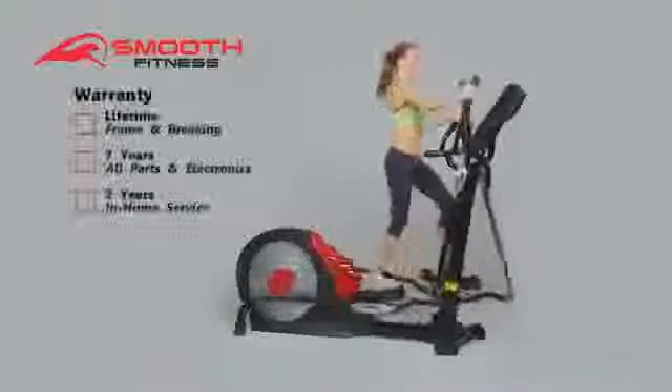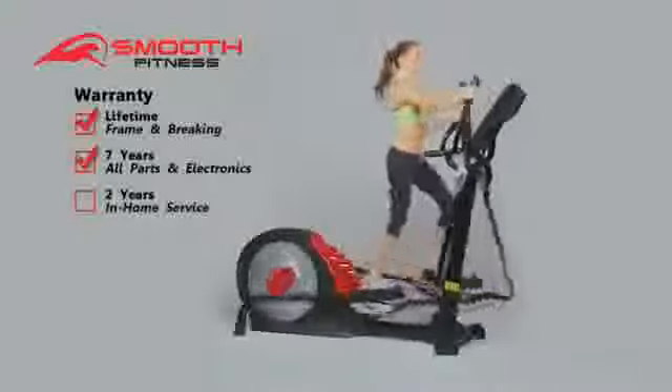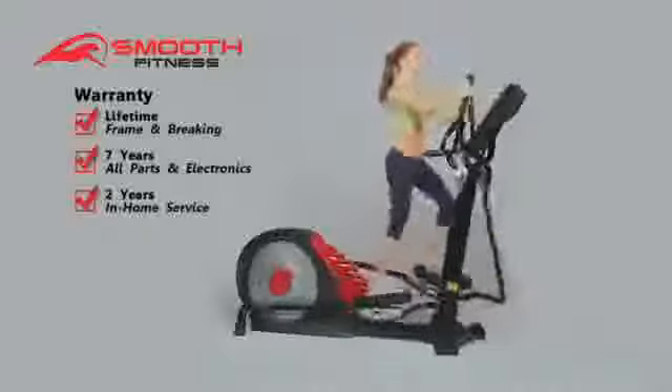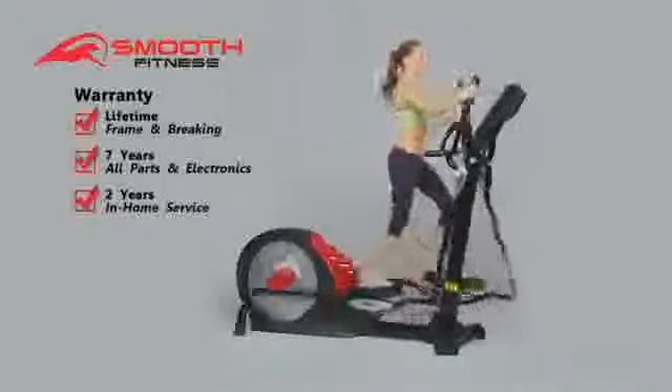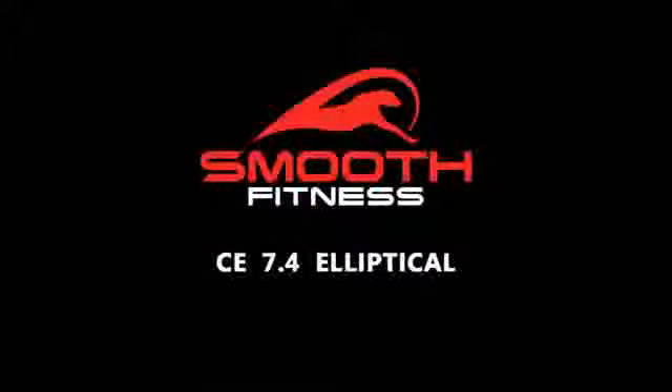Featuring a best-in-industry lifetime warranty on the frame and braking system, a seven-year warranty on all parts and electronics, and two years of in-home service, the CE 7.4 will provide years of trouble-free workouts. Bring the health club home and maximize your results today with the CE 7.4 elliptical from Smooth Fitness.